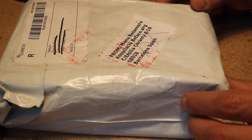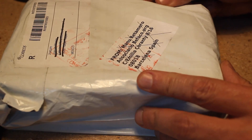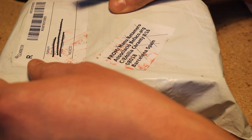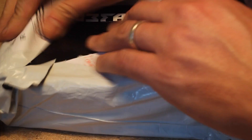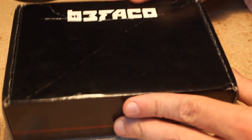Another box in the mail today, this one from my friends in Barcelona, from Befaco directly. Let's see what's in here — nice little Befaco box.